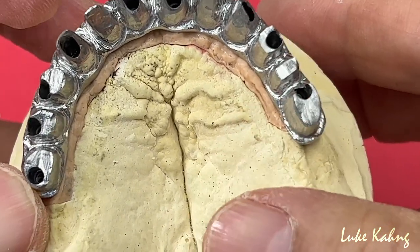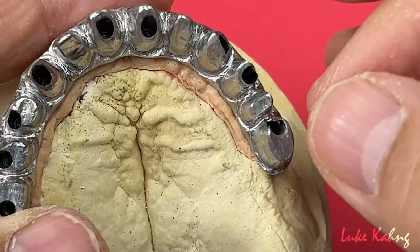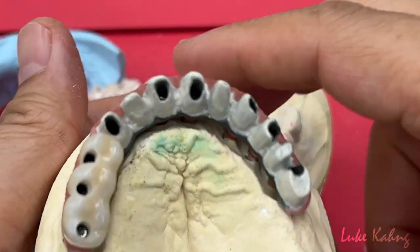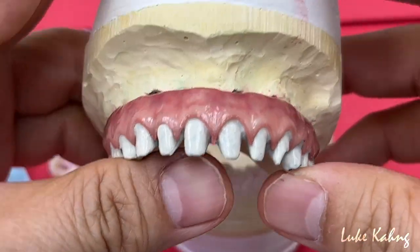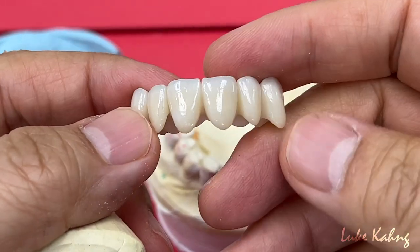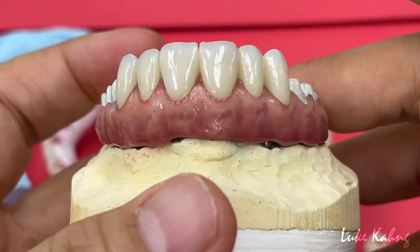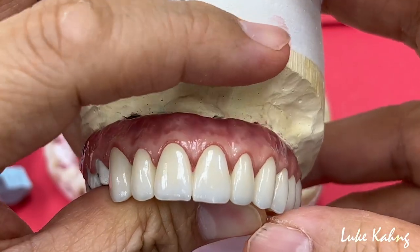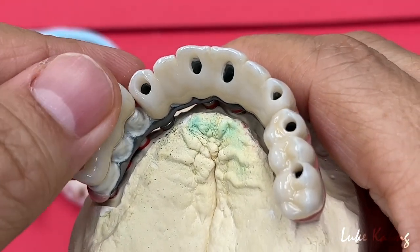The margin line here cannot be opaquer or porcelain, so we decided to polish it with metal. We have a 3-unit bridge, trying to make 6-unit, and also another 3-unit bridge, trying to get rid of the undercut. In many cases we made two pieces but we're going to cement together.